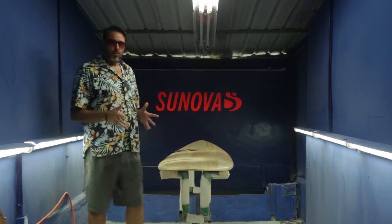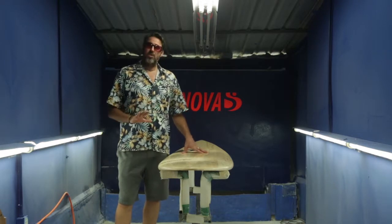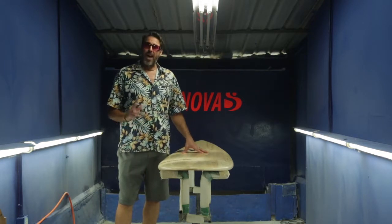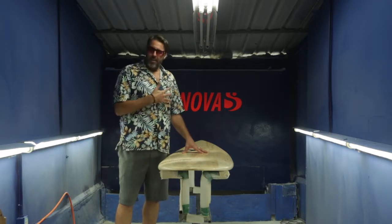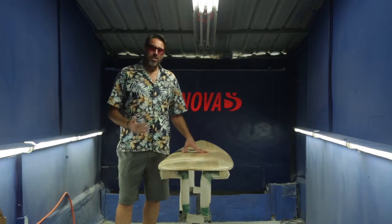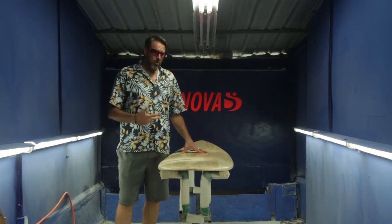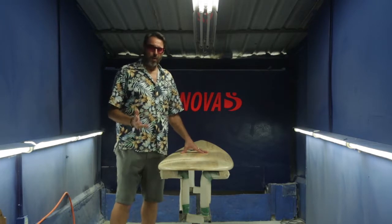So when this board was designed it was really designed around as much performance as you can get shortboard style surfing out of an eight foot board. Then later on what we found was that it became really popular amongst bigger guys and also older guys who wanted more paddle power but still wanted to get on the tail and really throw the board around.